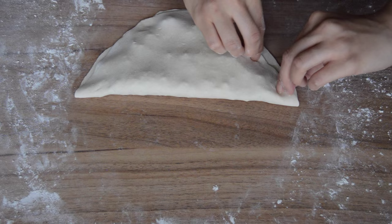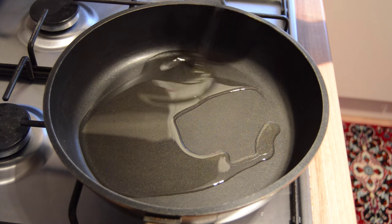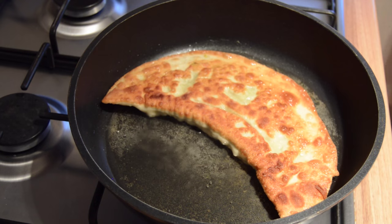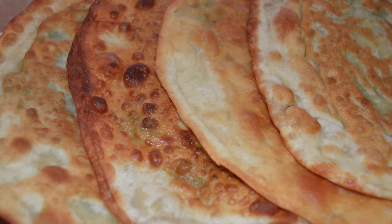Now we're ready to start frying the bolani. Start pouring some oil into a frying pan. Once the oil has heated up, place the bolani into the frying pan and fry each side for a few minutes until it's golden. Repeat this process with the rest of them and your bolani is ready to serve. Thank you for watching this video.